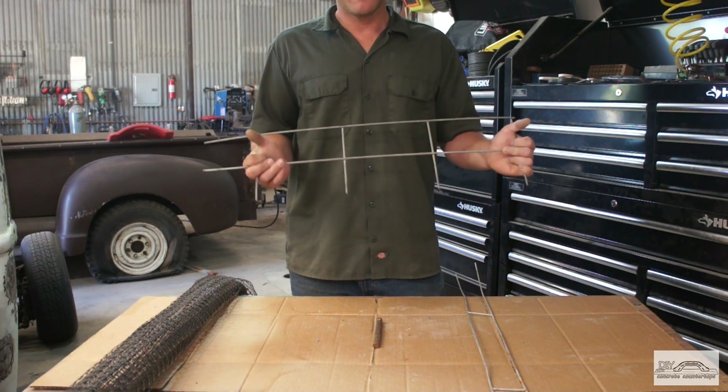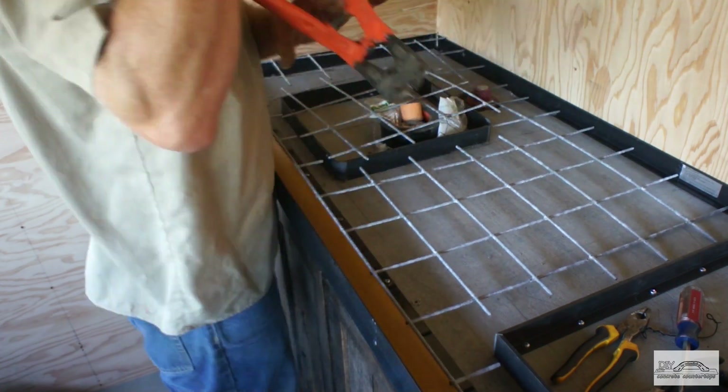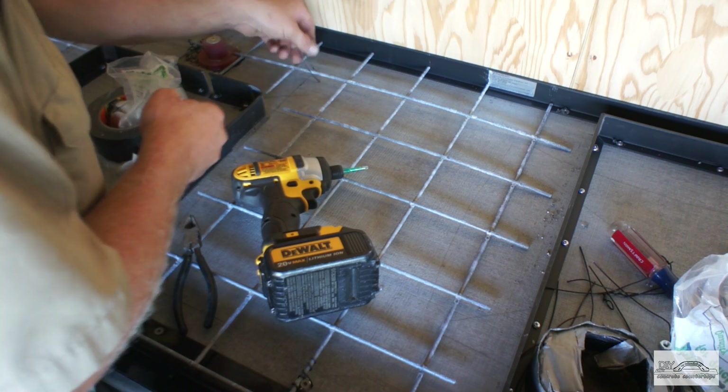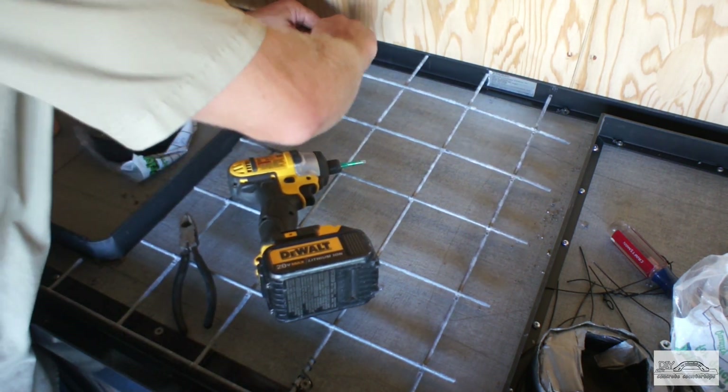The 4x8 sheets of mesh are not a bad option, though they can be a bit cumbersome to work with. They work well in pour-in-place countertops because you can cut them, wire them together, and leave them in the form — you aren't trying to handle or move them around.